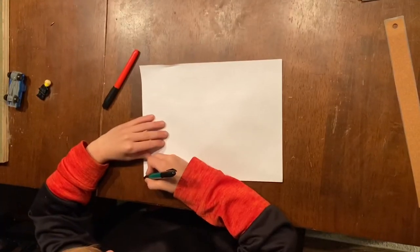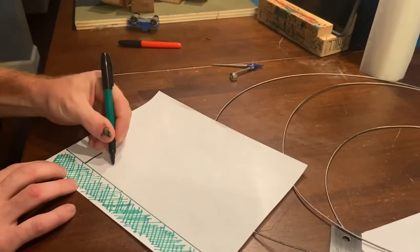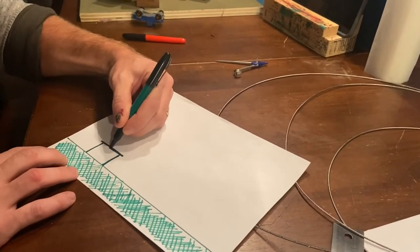Hey, Eli here, and I'm about to build a bridge. We started by drawing on paper. I'm supposed to build a bridge between two desks.